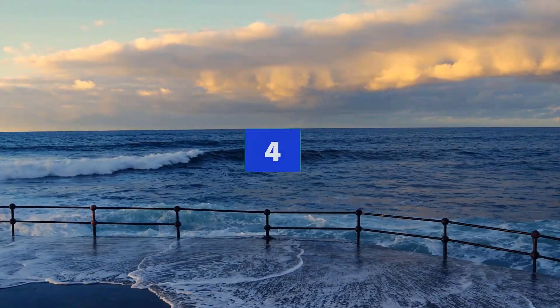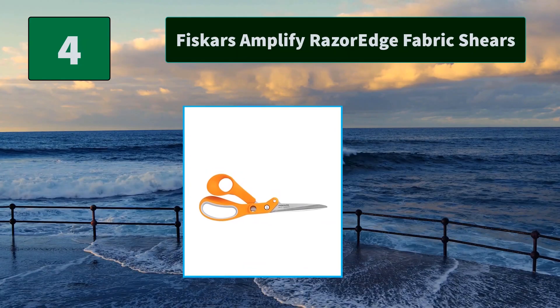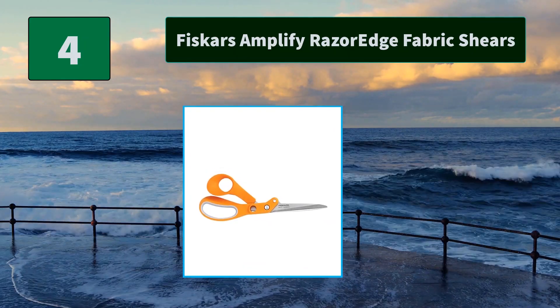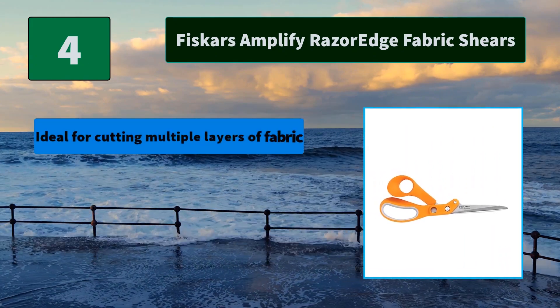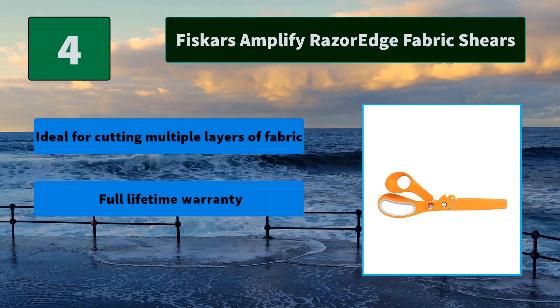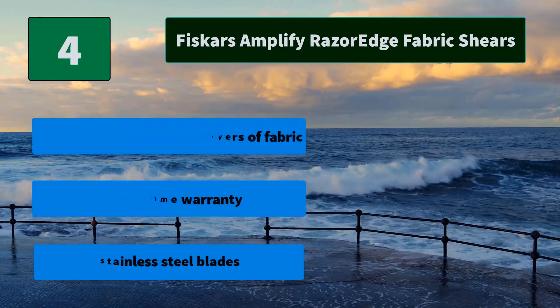Number 4: Fiskars Amplify Razor Edge Fabric Shears. This innovation in scissors technology means that sewing and quilting enthusiasts can expand creative boundaries and cut more materials than ever before. Main features: ideal for cutting multiple layers of fabric, full lifetime warranty, stainless steel blades.